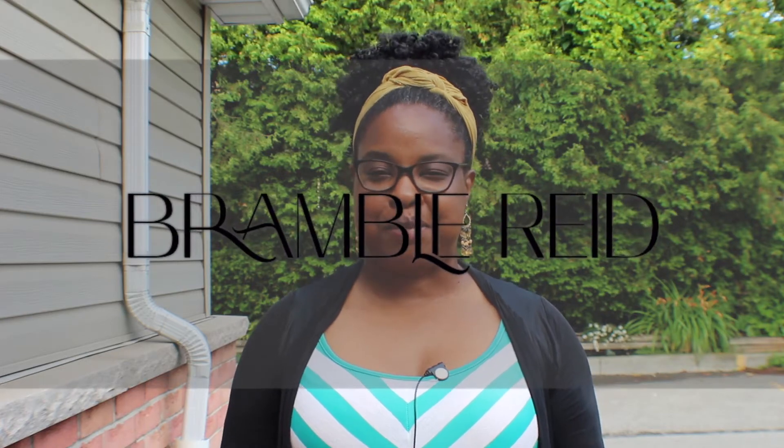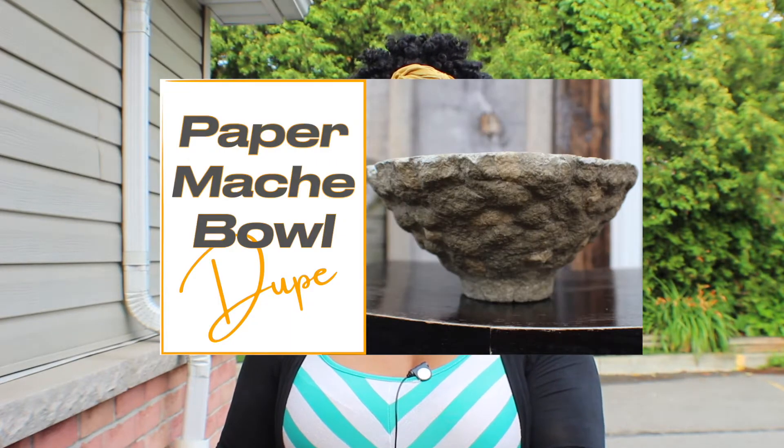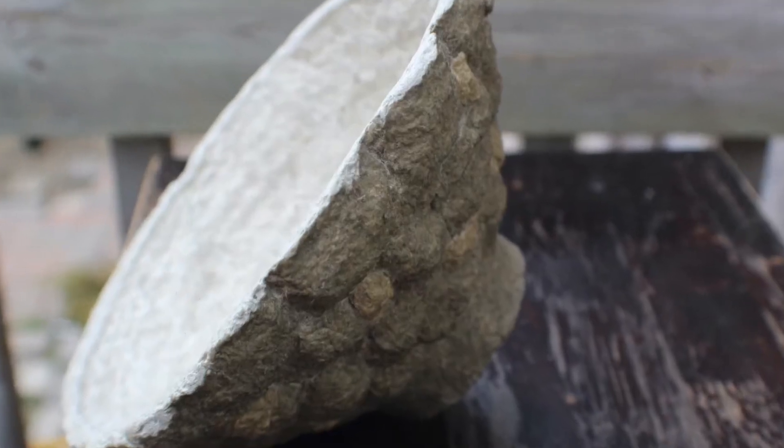Hi everyone, it's Denise Reed and welcome back to my channel Bramble Reed. This week it's all about the newspaper decoration for your coffee table, which is a shredded paper craft. If you need to know what to do with your shredded paper, here are some paper mache projects along with our paper bowl designs if you're looking to see different styles and projects that you can do.